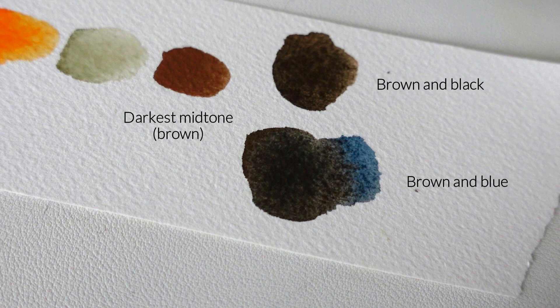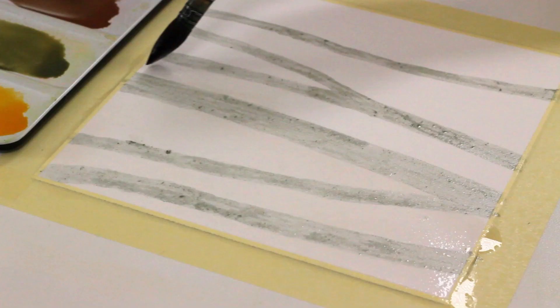Now you have a nice range of values, and you know how to make colors lighter or darker. The next thing you want to do is start applying them from light to dark, and to do that you need to work in layers. It's the best way to work from light to dark effectively because there's no rush — it's a methodical approach, and between each layer you can assess what to do next and how much shadow to add.